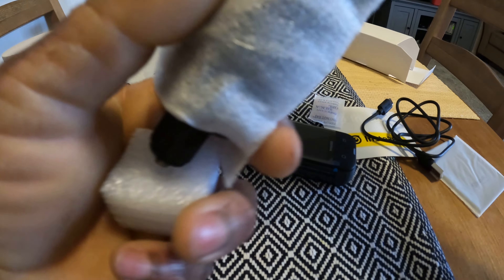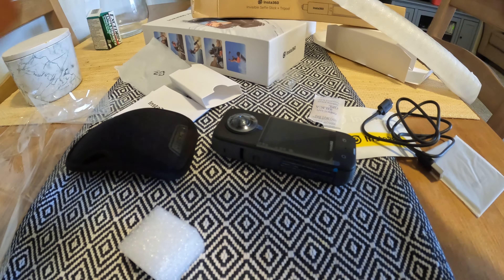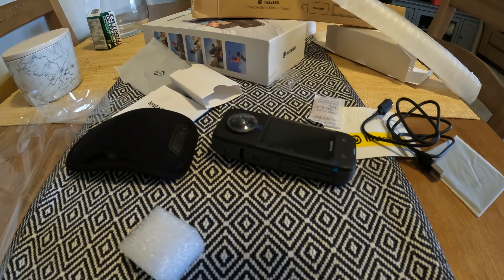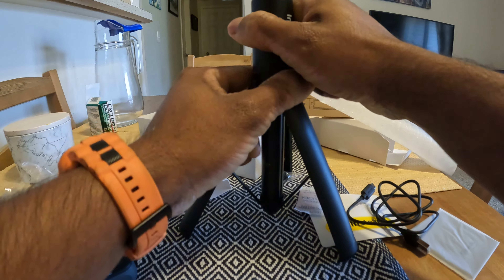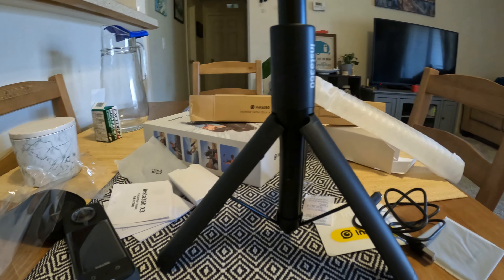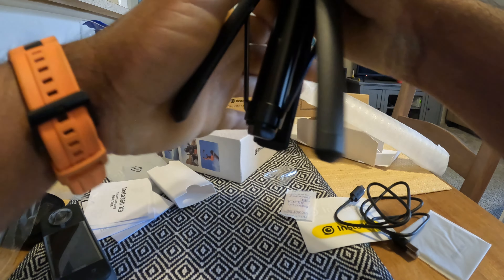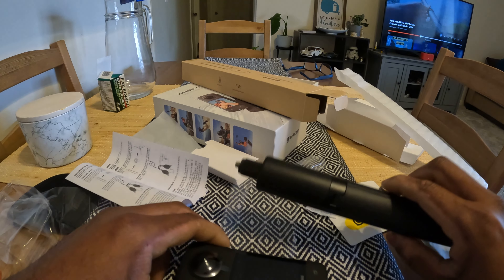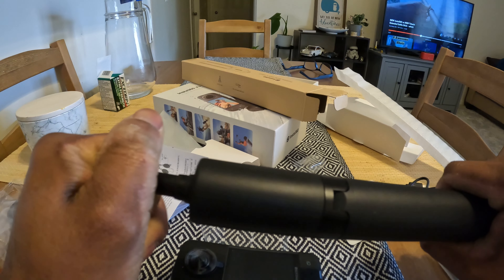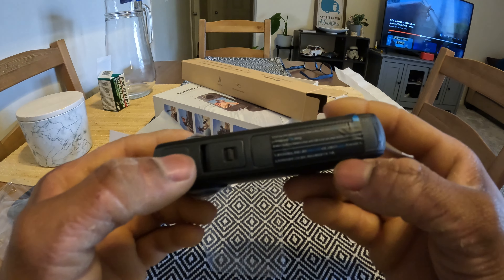This is pretty hefty. It feels really well built. So this is the tripod — the top part and the lower part. Now that we figured out how to extend and collapse the selfie stick and also how to use it as a tripod, let's work on turning this bad boy on.